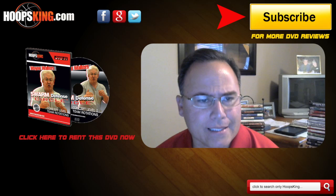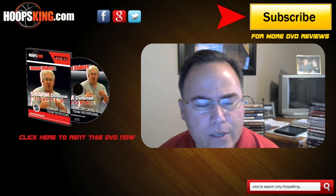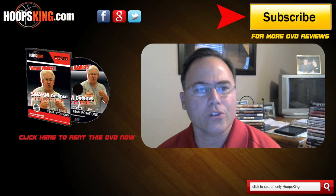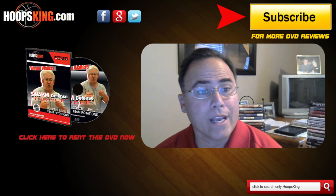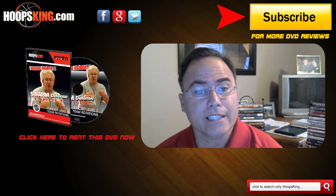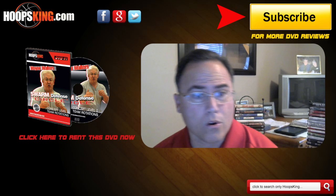The Swarm Defense is a rotation-based defense — it's not a help and recover defense. It's a defense you can use with any grade level from junior high all the way to college. I'd like to share with you the reason I think you should purchase DVD number four and DVD number five, part of the Swarm Defense series.